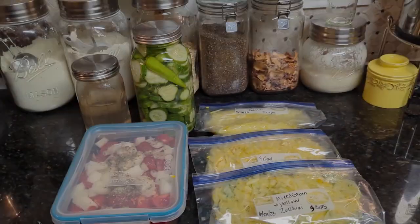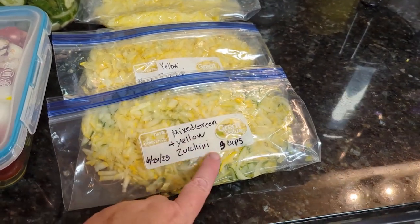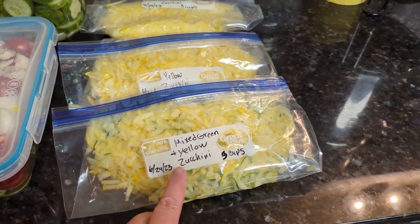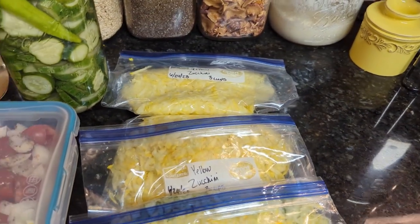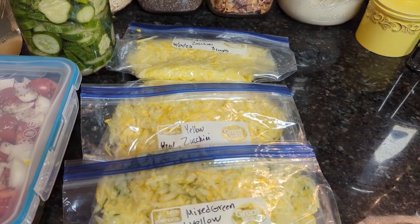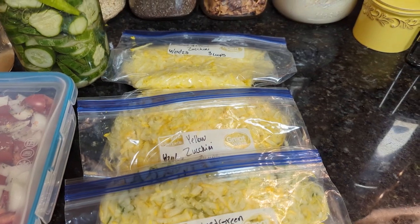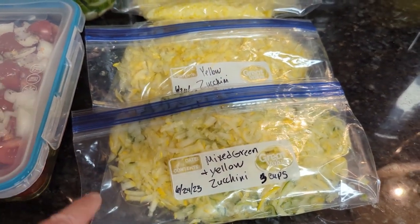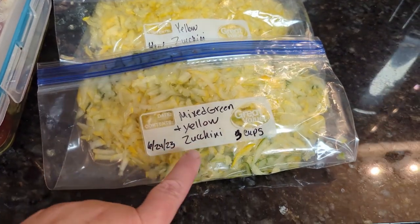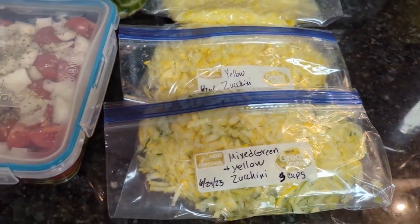I also processed and grated up all of our yellow zucchini. This one's a mix of yellow and green zucchini; these two are just yellow. This will be for making zucchini bread — I have one in the refrigerator that I baked yesterday; I had two baked and we have one left. So this will also be for future zucchini breads or the vegetable lasagna, where grated zucchini was one of my main vegetables.